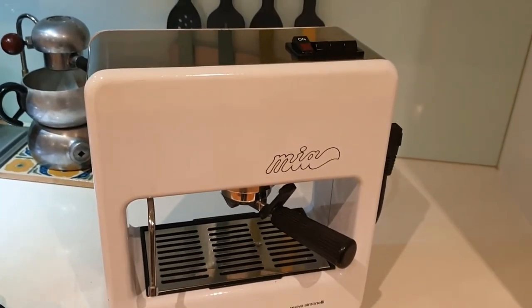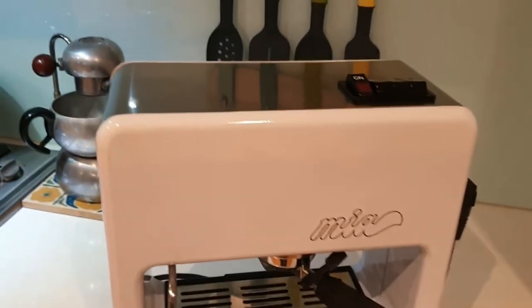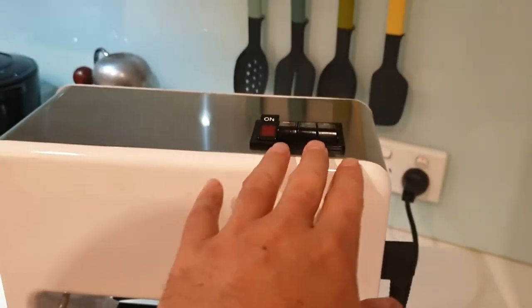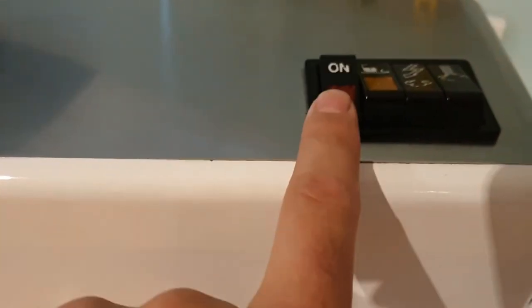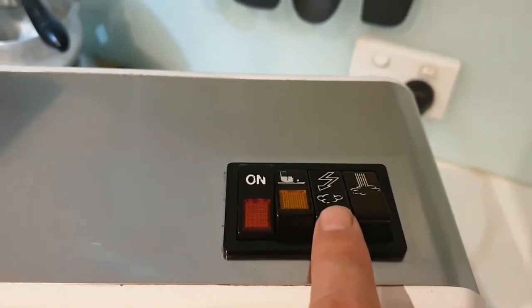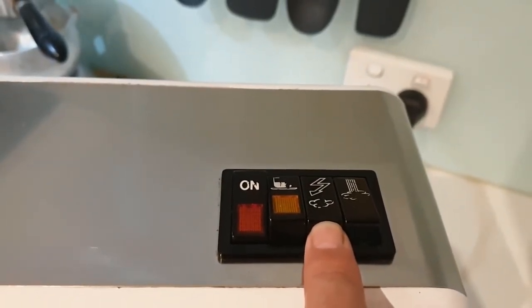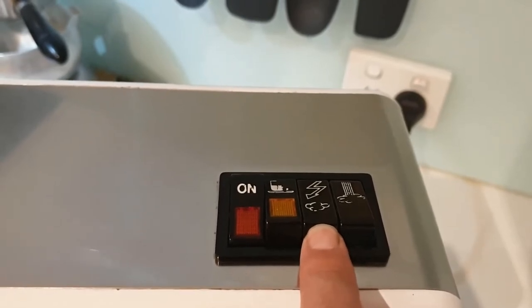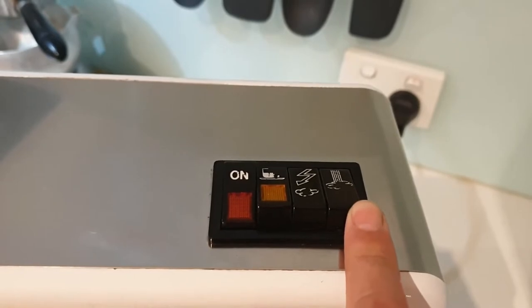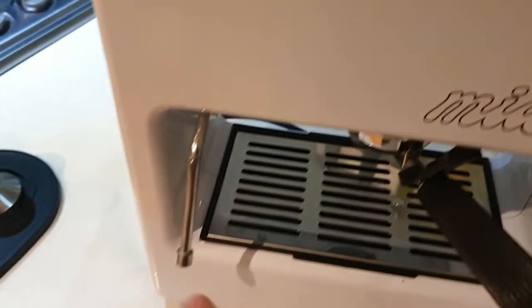There is no overpressure valve, but it's not the end of the world. The button arrangement is a little unique. It's on now — we've got a brew button, a hold-down button to heat the boiler up to steam level, and then a hold-down to let the steam out of the wand.